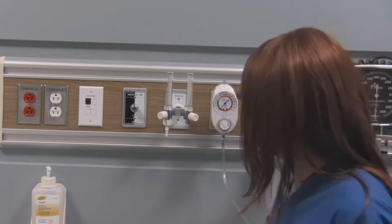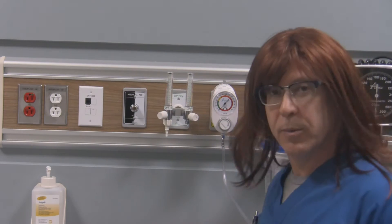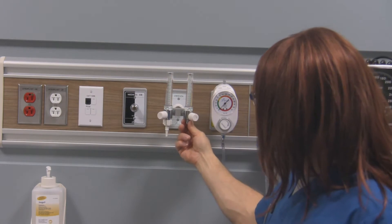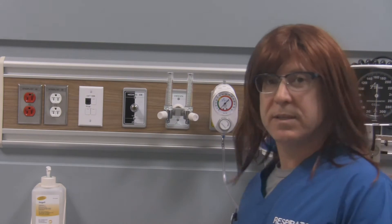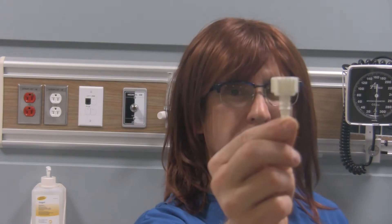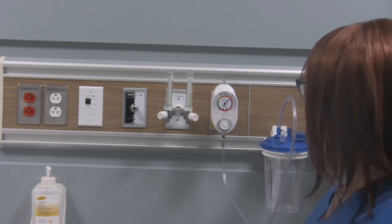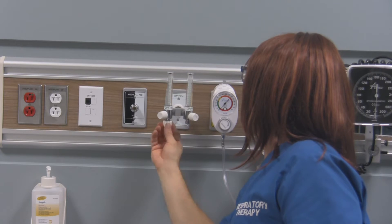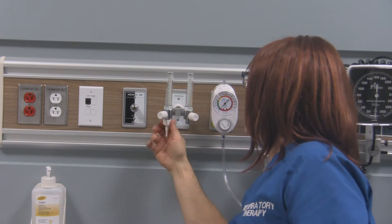I've got the flow meter attached to the station outlet. You can see that because it's a double flow meter system, this side has the flow meter itself and this side already has a reducing connector attached to it. This is called a stem and wing nut, or a reducing connector — some people refer to them as trees, especially if they're green colored. It's got a DISS threaded connection that you use to attach it to the flow meter. Line it up and thread it on so it's nice and tight with no leaks.